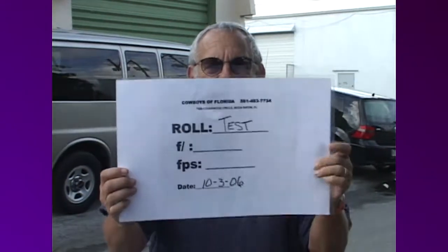Here's a great tip. This is something I've come up with and I do it on every roll. At the beginning of every head roll, we do this. This is a slate.